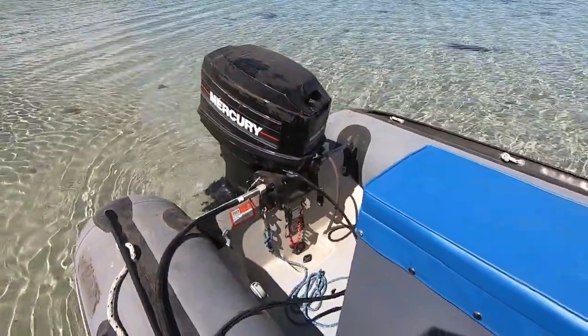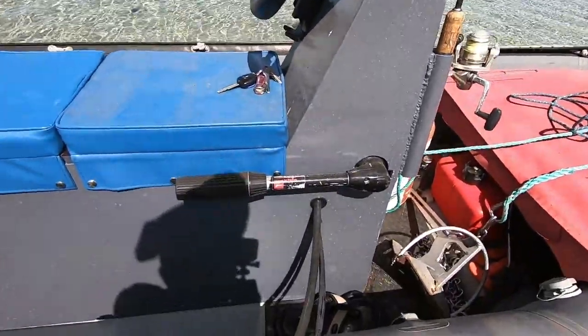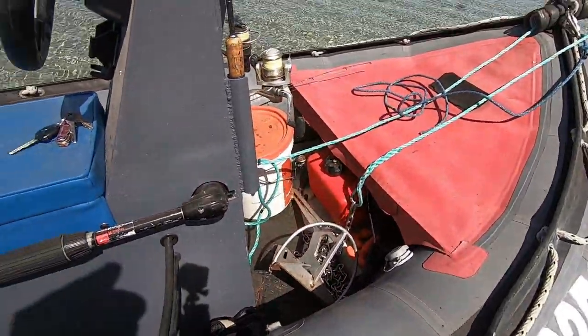Tied it up. So I made a pod for it and my steering - I'll put the tiller control here so I can control it from the front. Not a bad little rig.